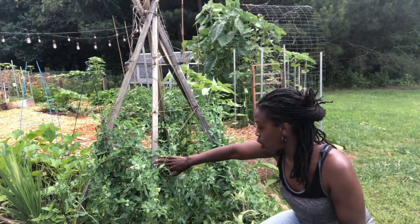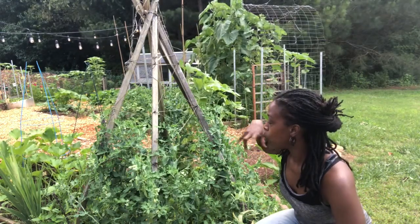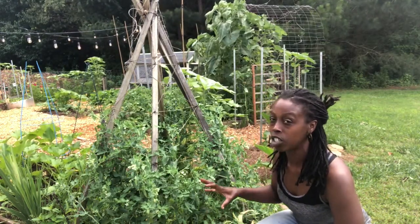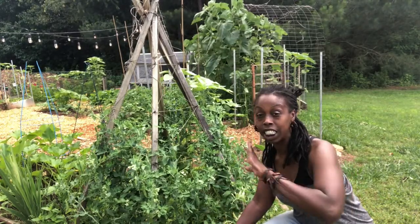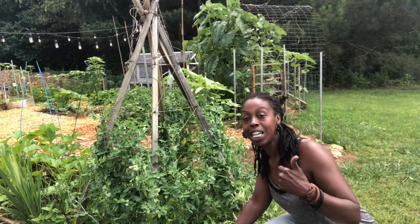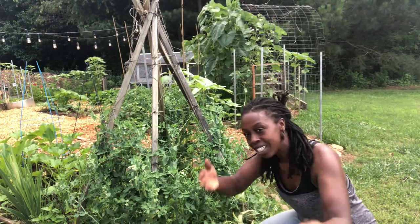With sugar snap peas growing up high, we should yield about four to five times more than what we yielded today. So I'm going to get to harvesting these sugar snap peas — you can come along with me. Talk to you guys soon, hope you're having a great day!